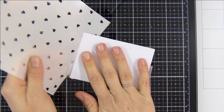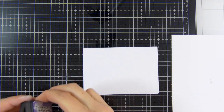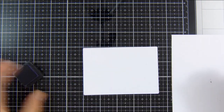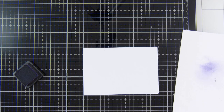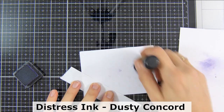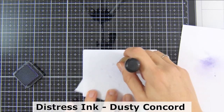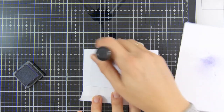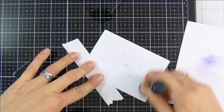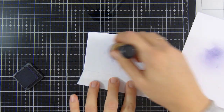Ideally I would have used two silicone mats but I only have one at the moment, so I need to get myself another mat. The hearts will create an impression onto the card and you can't really see much until I start applying the ink. On the raised areas the ink will grab hold of those raised impressions and create a slightly darker tone onto the card panels, so you can see the hearts starting to appear as I apply more ink.